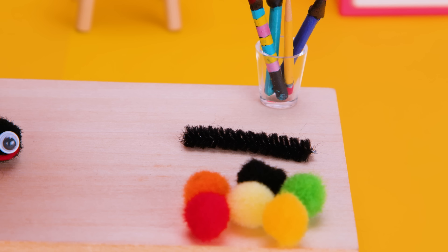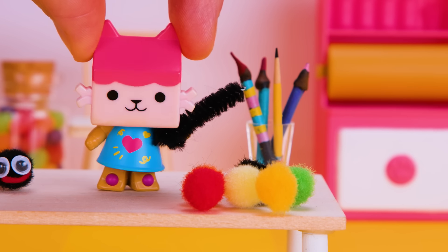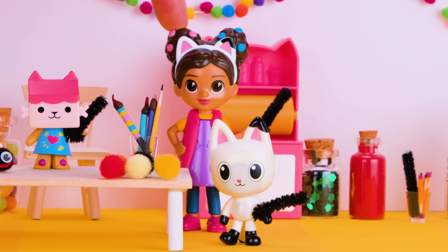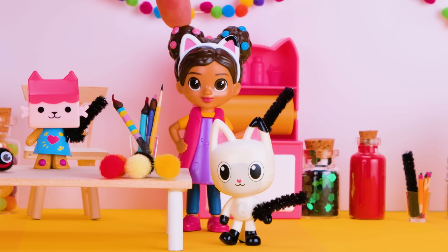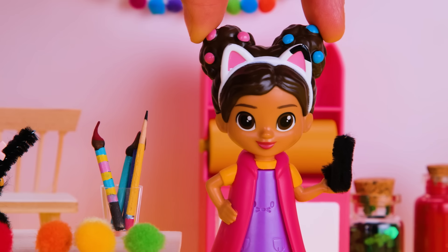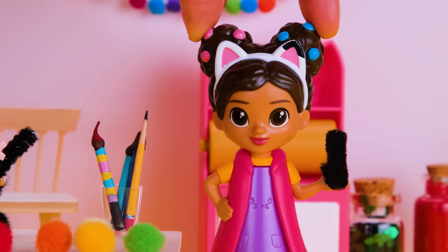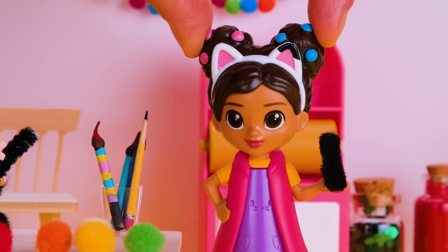Do you see any black pipe cleaners? Oh, pom-poms and polka dots. This pipe cleaner was hiding by the pom-poms and polka dots. Do you see any more pipe cleaners? There's a pipe cleaner in this cup. Cat-tastic. Now we just need to find three more spider legs.